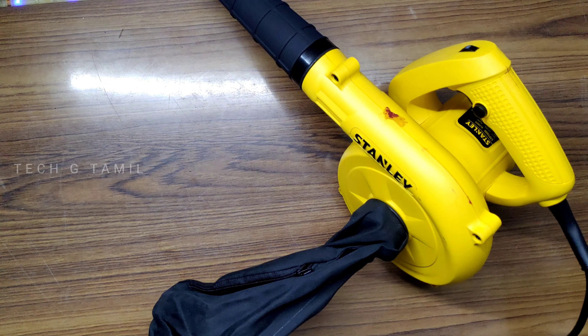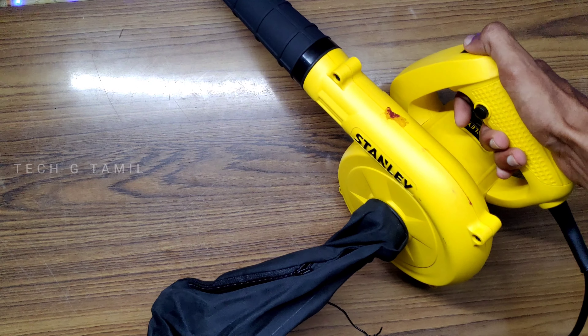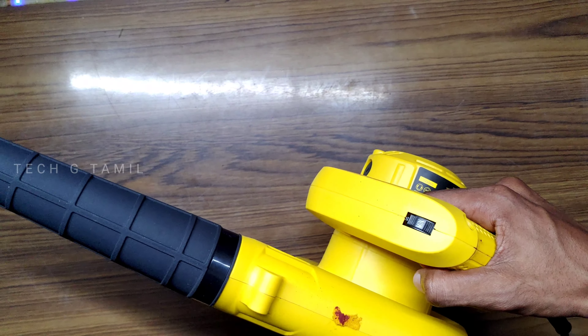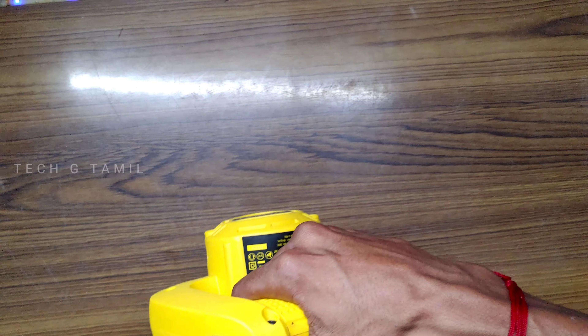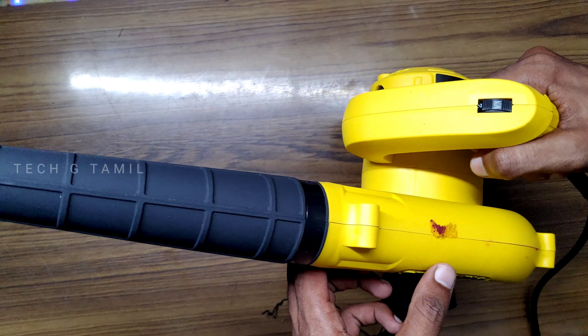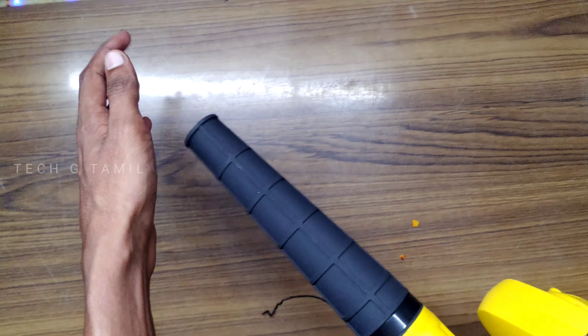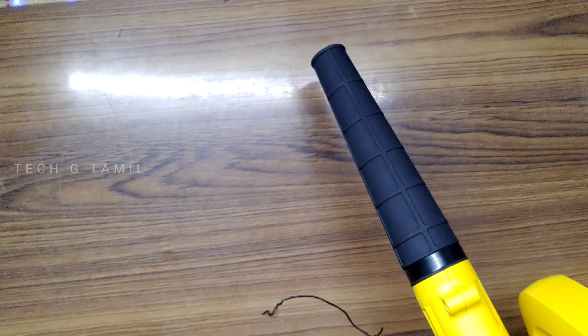If you compare the brand, this is a quality product and we provide a one-year warranty. Now we have to select the speed — we select the trigger and the sound is very good. We can use this for up to 20 minutes.